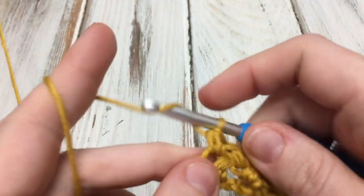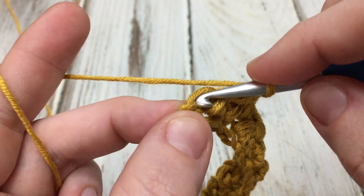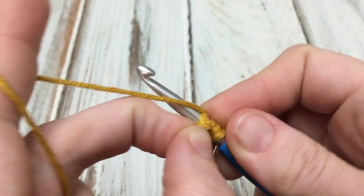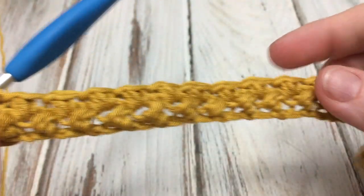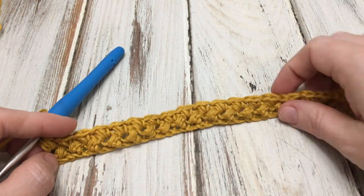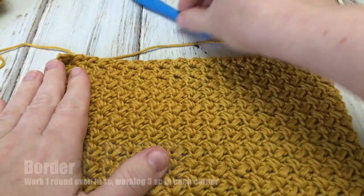At the end we're going to work the border. Here I am down to my last modified bean stitch — just work your modified bean stitch and here are the first couple of rows; you can see the texture building. So just work back and forth repeating row two until you have your square completed. Work until it's a square, and then at the end of this last row, turn your work.